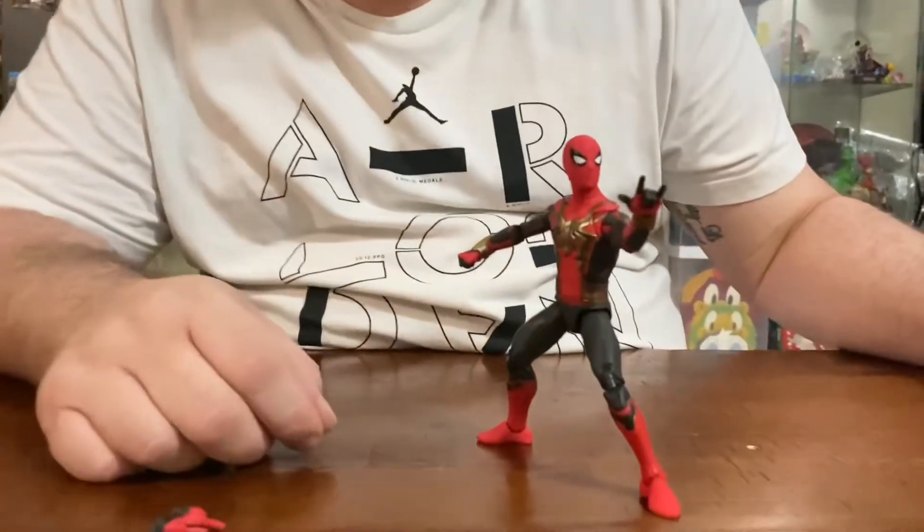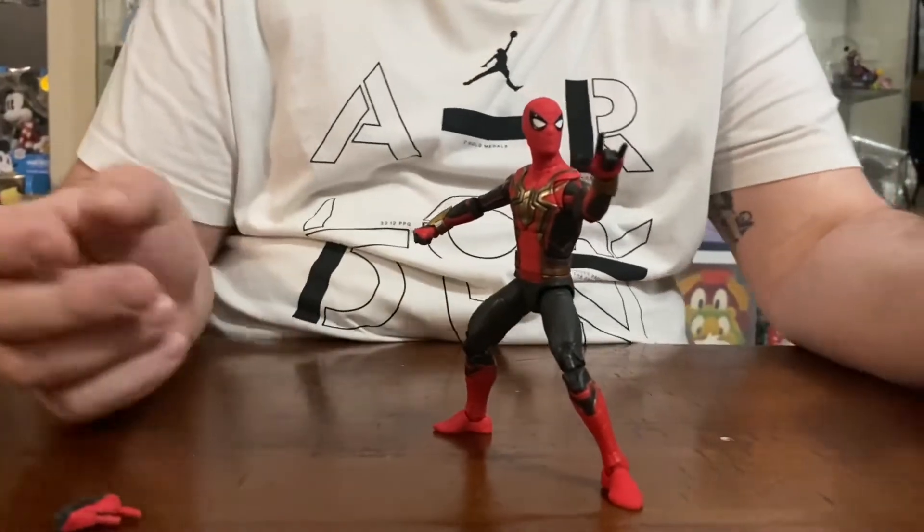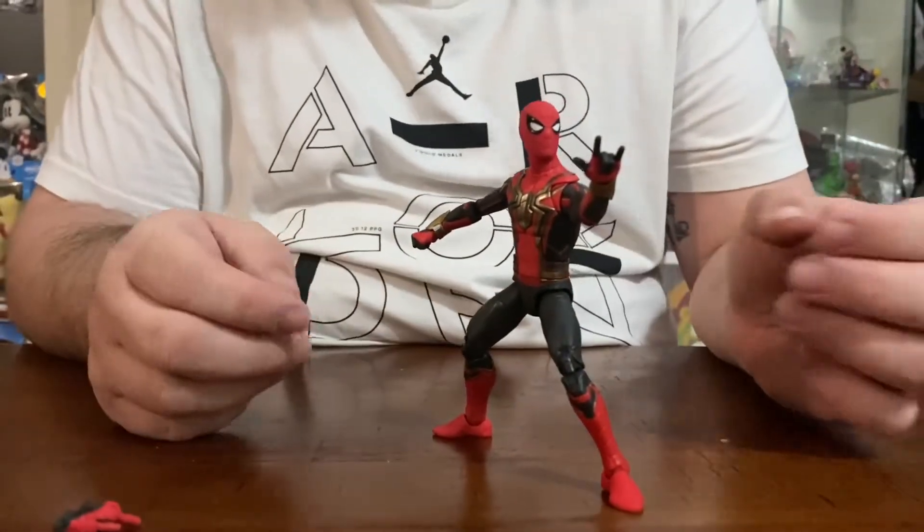I'm going to open it for you guys and we'll take a look at it. So there we have it — as we can see, you are able to put a dynamic pose into Marvel Legends. I mean, second to none.